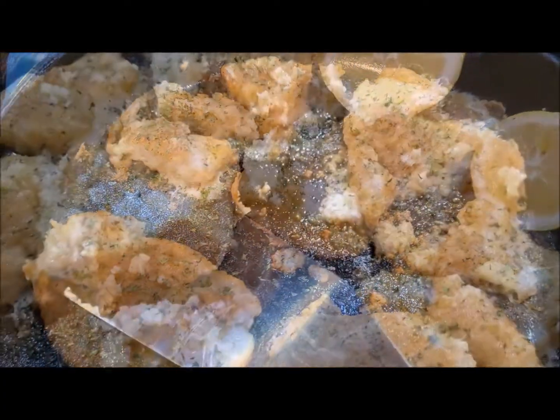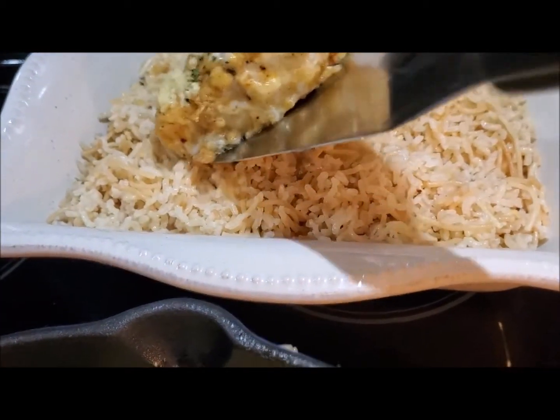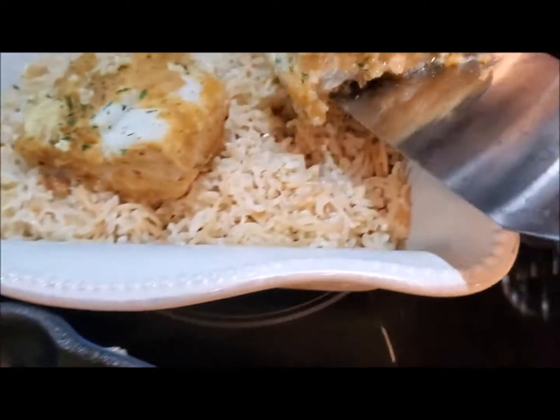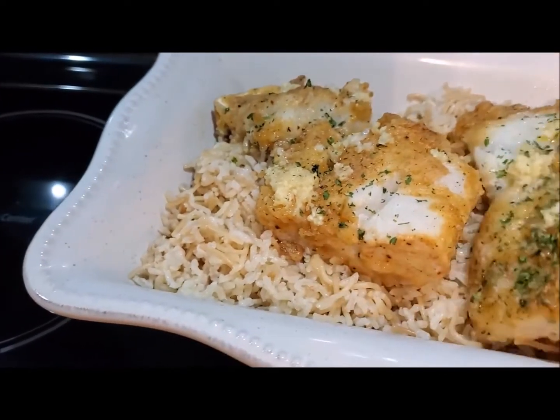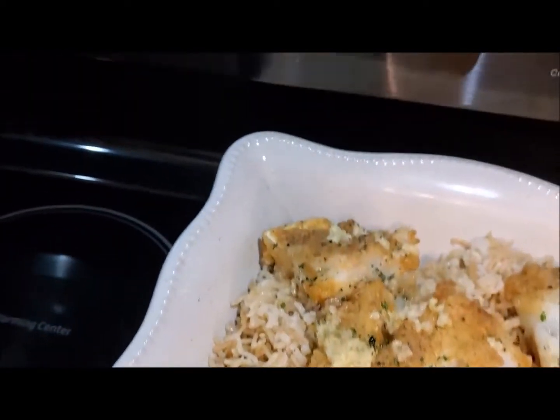Alrighty, here we go — I am dishing it up. I have some Lebanese rice here, just rice cooked a little differently; I've added some vermicelli pasta to it and cooked it really well.